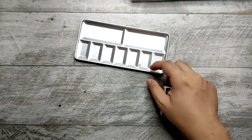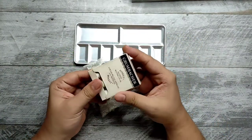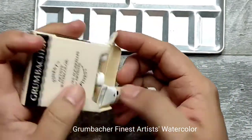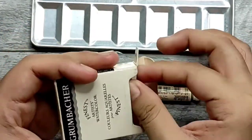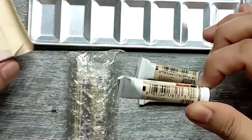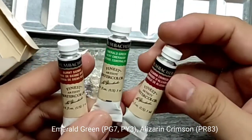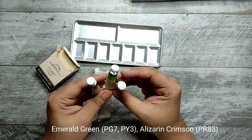We'll probably use this one today. This is a free item when you order these things. These are Grumbacher Finest Artist Watercolors — the colors that I chose from their set. I have burnt sienna, emerald green, and alizarin crimson. This is their finest artist watercolor.